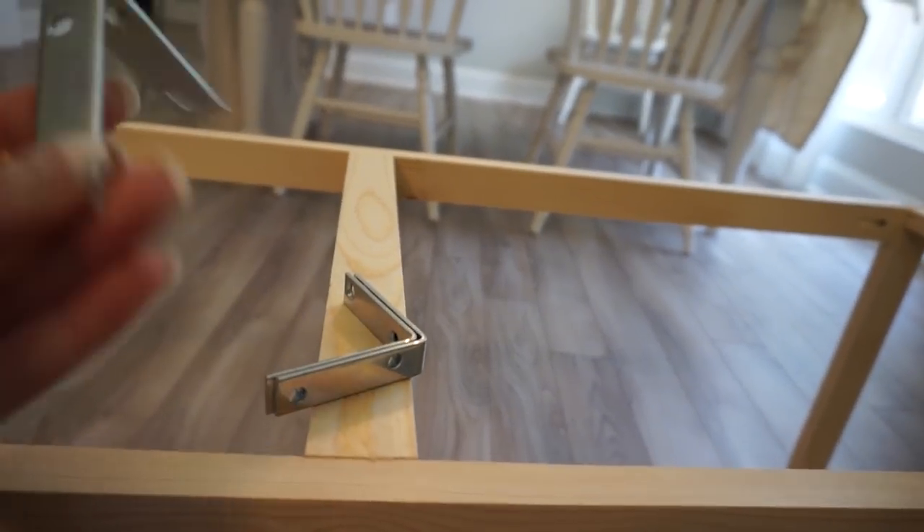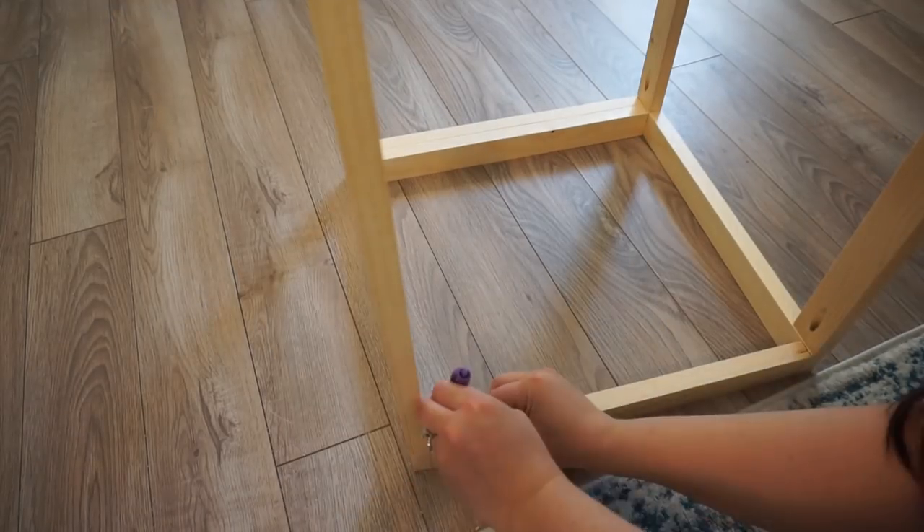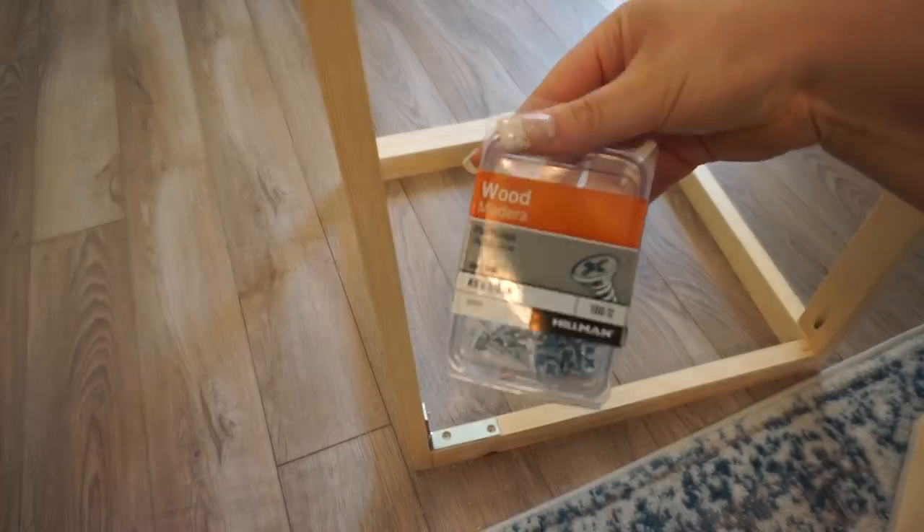After I doubled up the boards at the bottom, it was a little more stable but not enough. So I went to Instagram — if you follow me there you would have seen the saga of this — and a bunch of people sent such helpful advice. The first thing I tried was L brackets along the top of the bench base: more stable, but not enough. It was still pretty wobbly, so I decided to add more cross braces at the bottom and the sides.